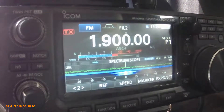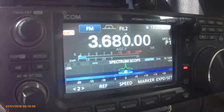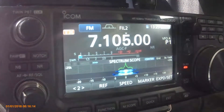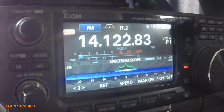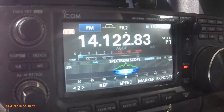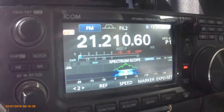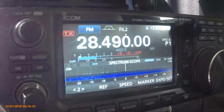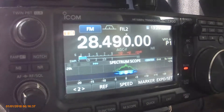So not too bad. Back up through all the bands: 160 metres at 1.4; 40 metres at 1.1, 1.2; 20 metres about a 1.2, 1.3 maybe; 15 metres about a 1.1, 1.2; and up to 28.4 and it's about a 1.4.